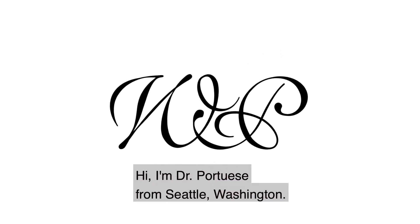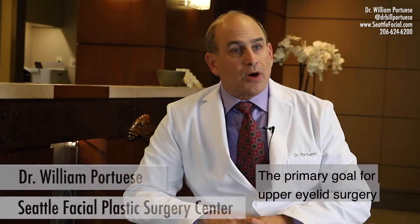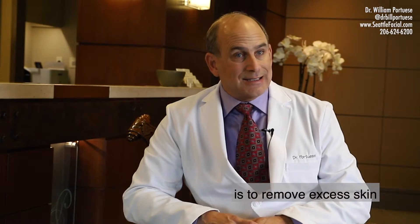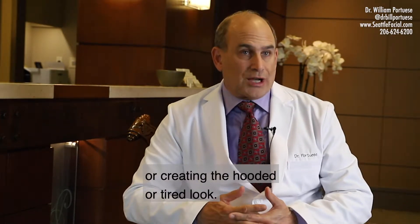Hi, I'm Dr. Portia Weaves from Seattle, Washington. Today we're going to talk about upper eyelid surgery. The primary goal for upper eyelid surgery is to remove excess skin that's usually touching the eyelashes or creating the hooded or tired look.